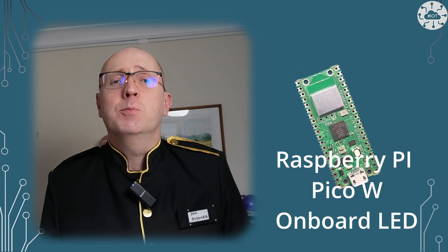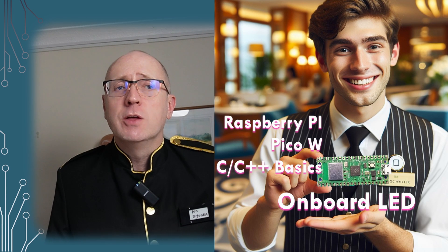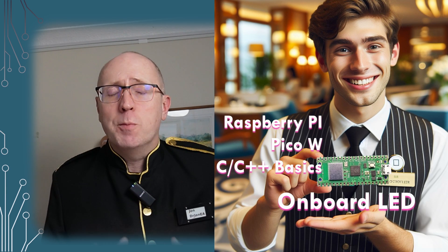When it comes to the onboard LED, the Pico W is a very different board, at least if you're going to use it directly in C and C++ with the Pico SDK. This video is going to be a beginner's guide to flashing the Pico W's onboard LED.